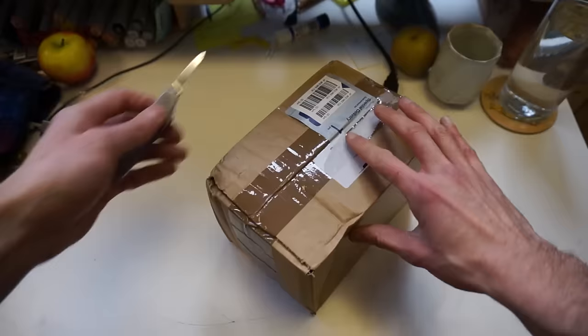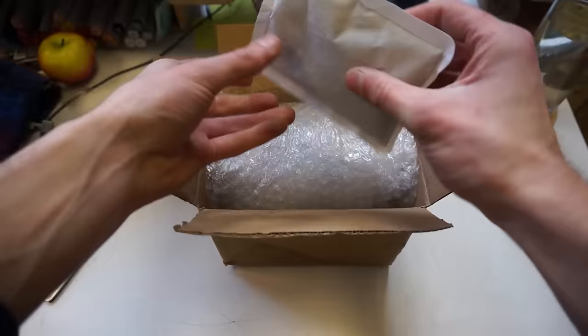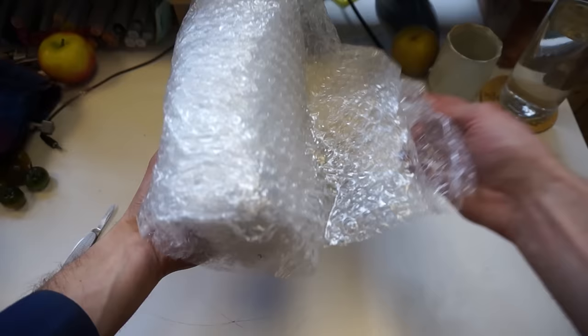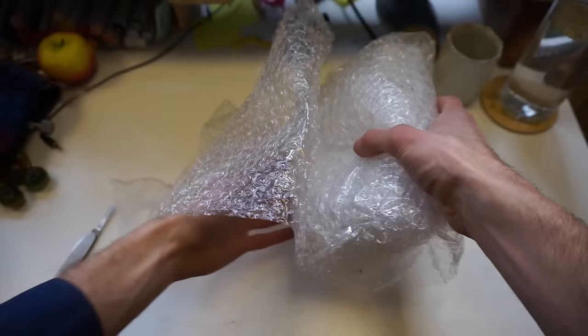If you can't find crayfish at your local aquarium store, order them from a reputable source online. I live in the UK and I ordered mine from It's A Fishy Business — I'll put a link to them in the description. They are an invertebrate specialist based in Cornwall.